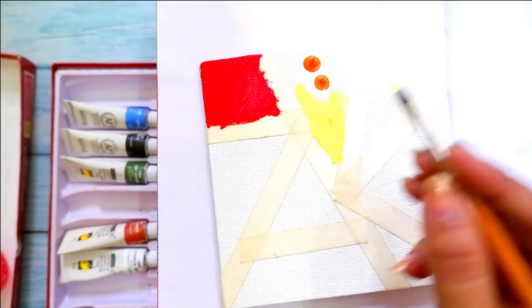Since there are some crooked lines, you can manage them with white colored paint. Just paint with white color along the edges and the lines will be straight again.